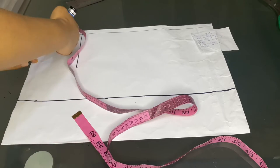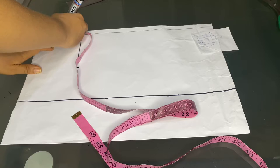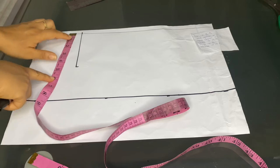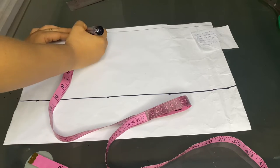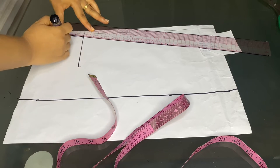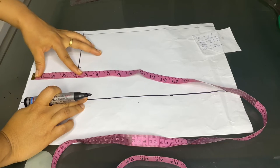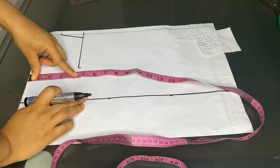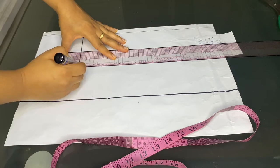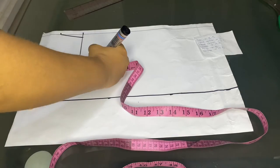Her neck width is 2 inches and I'll go ahead and mark that. After that, from my shoulder I'll come down by half an inch, mark it, and then draw a slanted line from there to my neck width. The next thing will be to mark her chest measurement — her chest is 5 inches — so I'll go ahead and box it. After boxing it I'll add my 1 inch sewing allowance; please, this is very important.